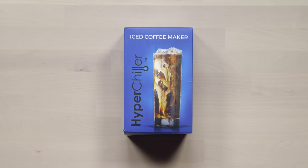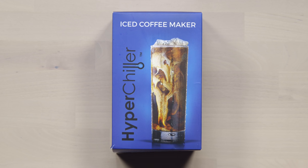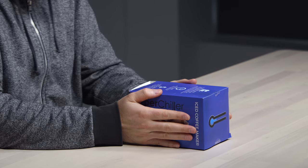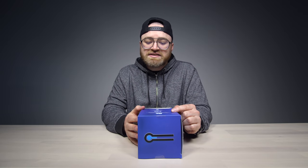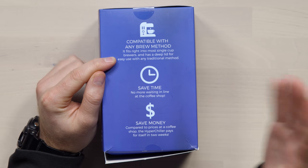That's where this thing comes in. I love coffee, you love coffee, and now we can do our own iced coffee. With the HyperChiller — a very simple little device that will chill your coffee, make it ready for ice, without the ice. It fits right into most single cup brewers and has a deep lid for easy use with any traditional method.